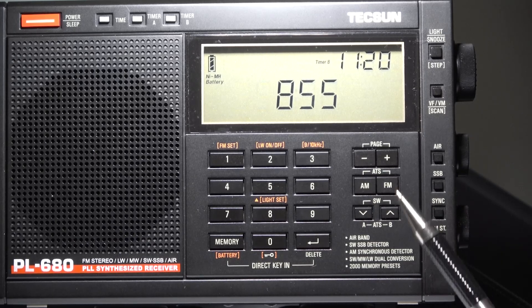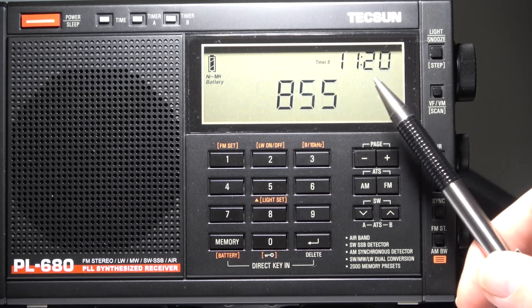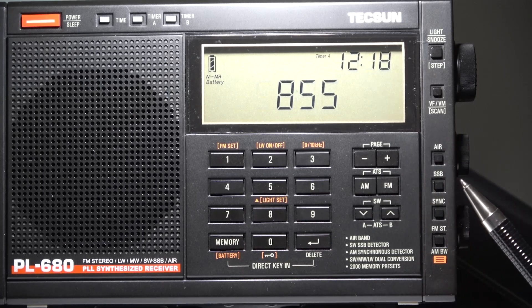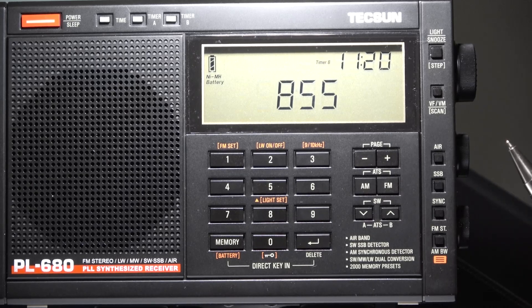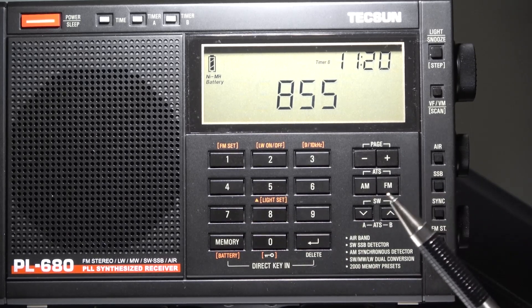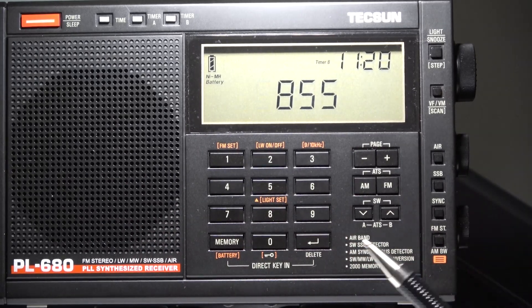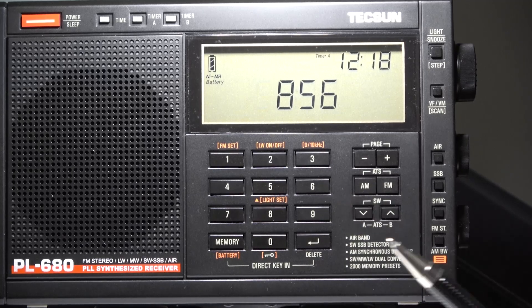Now the procedure for AM and shortwave is slightly different. Again, you will tune to the station that you know is off frequency, and then you will press the AIR button this time and hold it until the backlit display flashes. At that point, you would use the tuning knob to properly tune in the station, and then you would hit the number one to confirm. You may want to do that for both the wideband and the narrowband version of the AM and shortwave band.